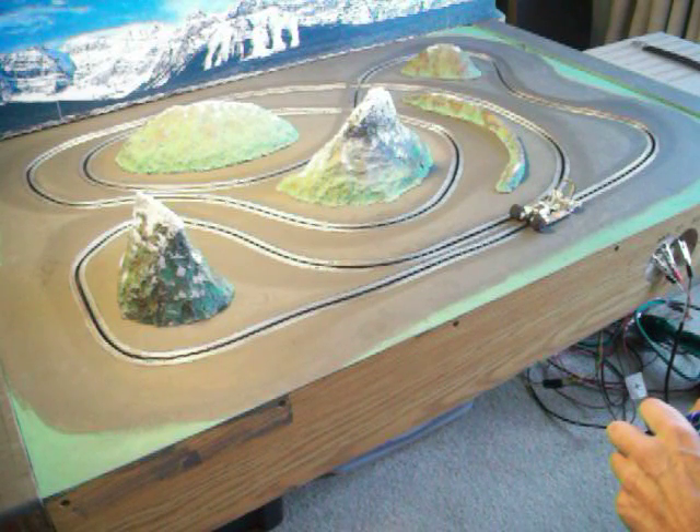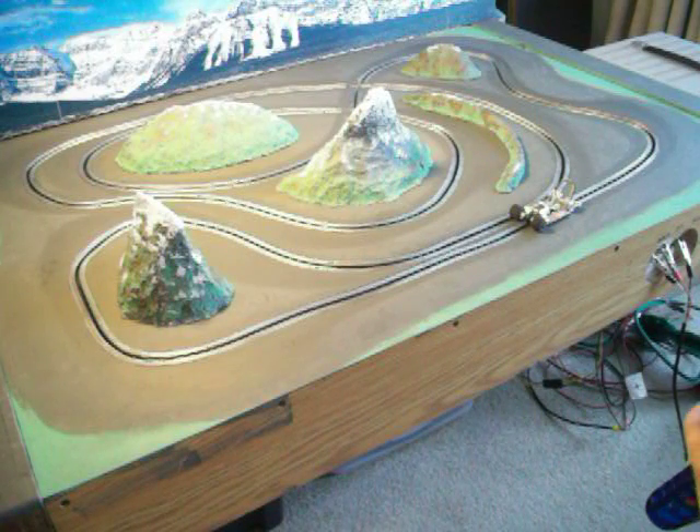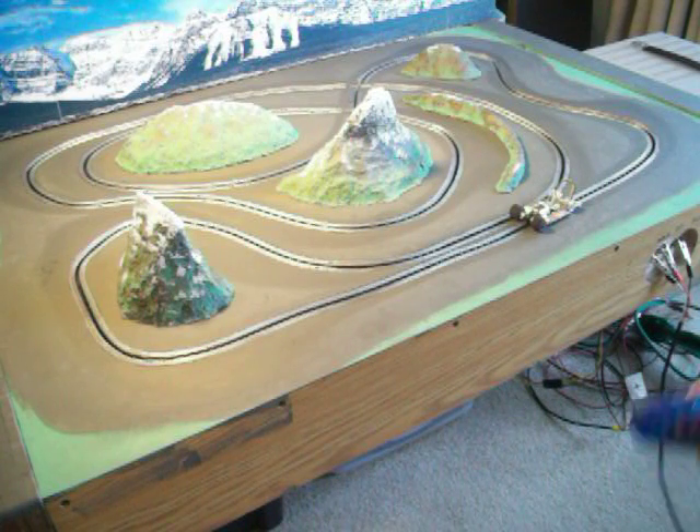Rather than cut up plastic chassis, or buy art cars, or chop up Carreras, SCXs, or whatever, I thought this was a pretty good solution to finding chassis that would fit under here. Obviously I've got to make a body for this one, but we'll do that another time and I'll show you guys later when that happens.